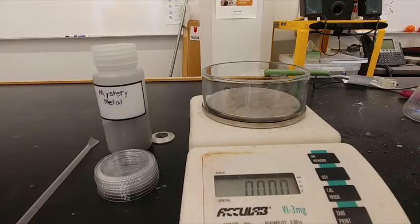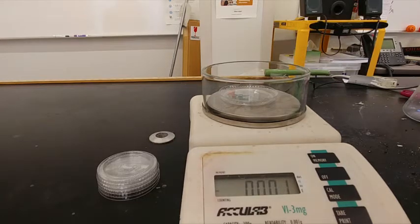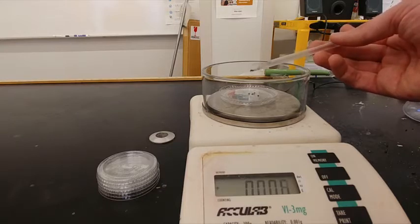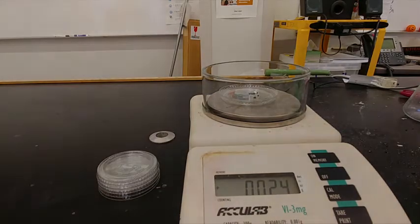The first step is to get a valid mass of the metal we're going to use. The lab says we're going to go for between 0.02 and 0.03 grams. I've put a lid on the scale and I'm going to hit tare so I don't worry about the mass of the lid. The amount of metal I'm going to use is no more than 10 of these little flakes, so I'm just going to put a little bit in at a time. My first trial has 0.024 grams of my mystery metal.